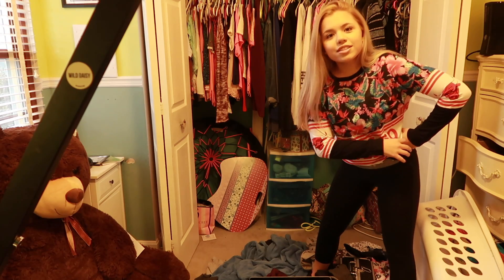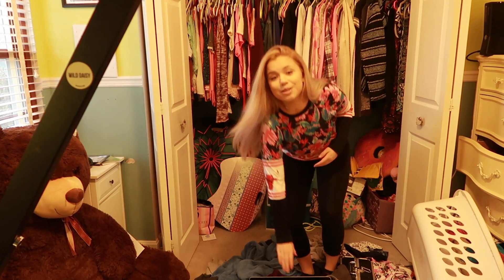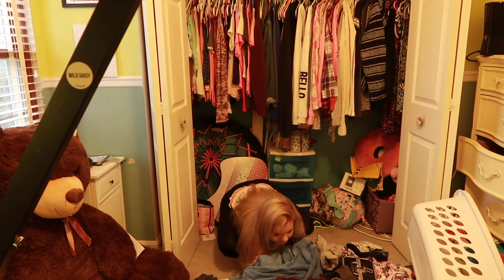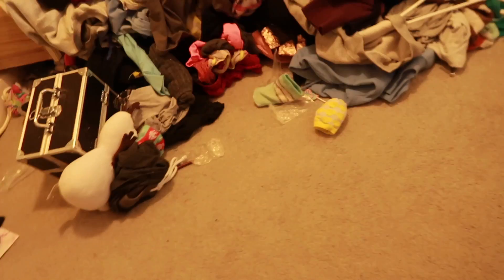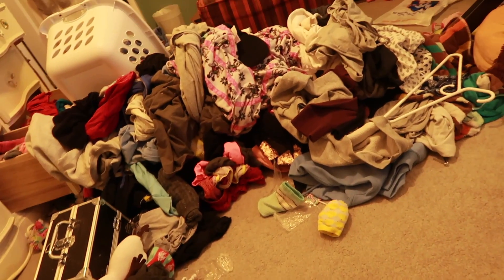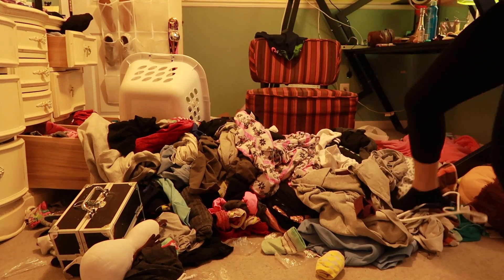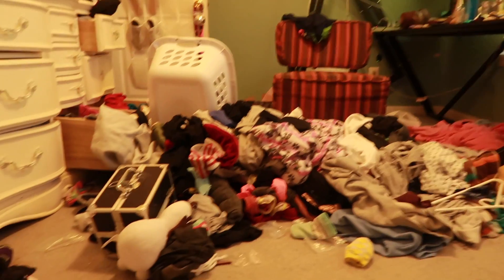I'm actually filming with the ring light right now, but I will show you guys the difference. So let's get started. I have to clean out this space, you know your typical messy teen. I'll be like a bulldozer. Do you see that? That is literally a mountain of clothes. This is me climbing Mount Everest.